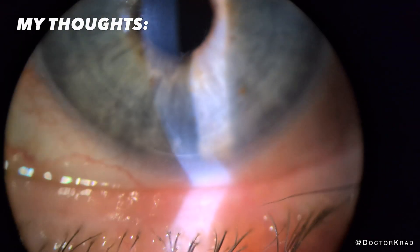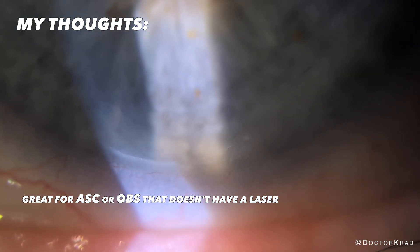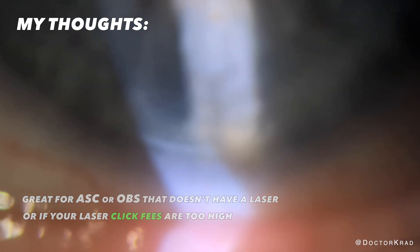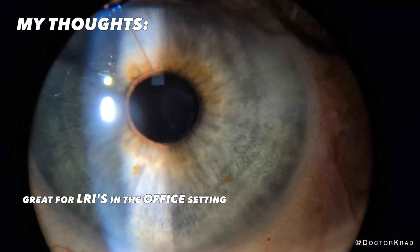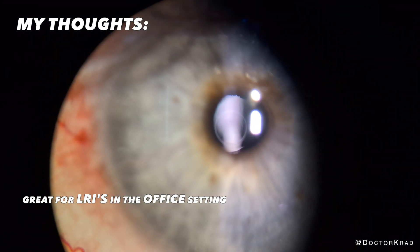So who is this for? I can see this being used in an ASC or OBS — office-based surgery — that either doesn't have a laser, or if their click fees for the laser are too high. Perhaps to treat astigmatism in the clinic. The only time I think it's a harder sell is if you already have a laser with low click fees. But overall, it creates beautiful arcuates similar to laser with ease.